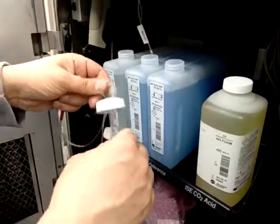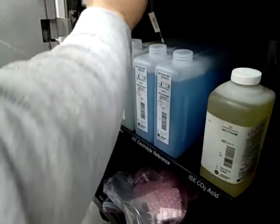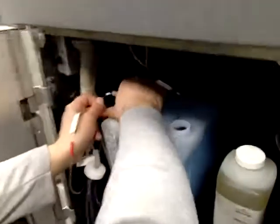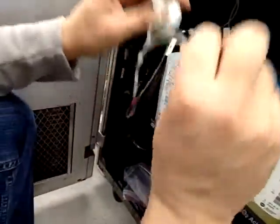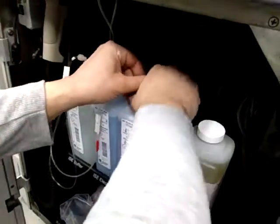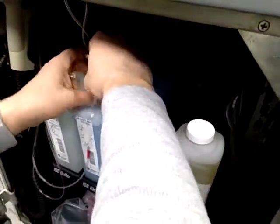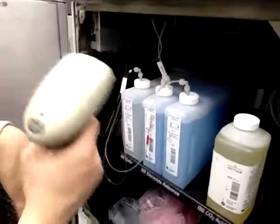Yes. Maybe change. Okay. It's okay to put. Electrode buffer. And reference. Electrode buffer. Any place? Any? Not serious? Yes. Okay. We will check here. Yes. Okay.